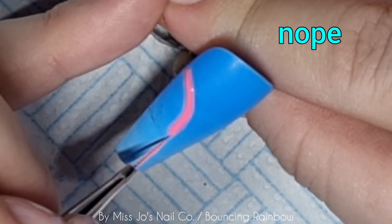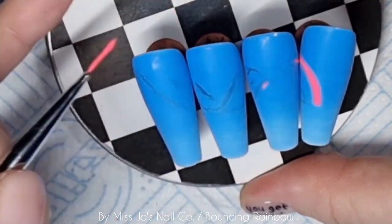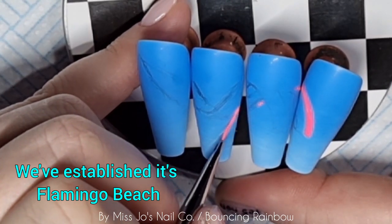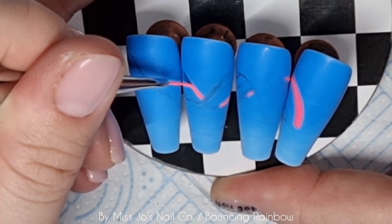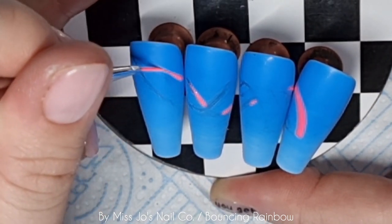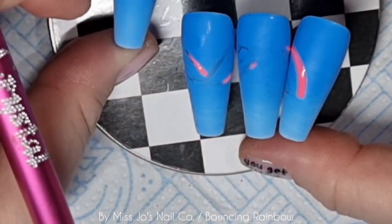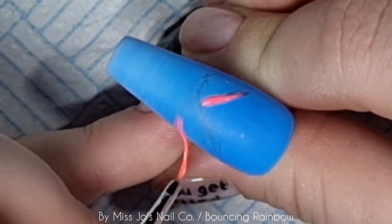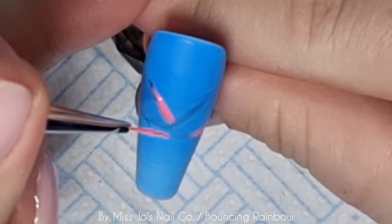Is that Bubblegum? I've put Bubblegum — I don't know if it is. I think it might be Flamingo Pink. I'll double check and let you know. I'm mapping that out on here just where it's going to go, and then I'll take each nail separately and work on that. So I know where it's going on here, and I'm just going to work on that — that's kind of all I'm doing for the whole video.